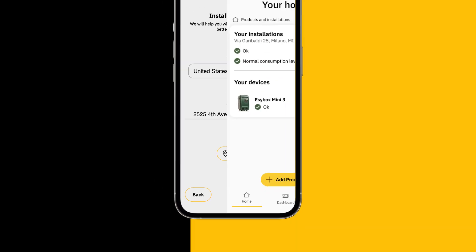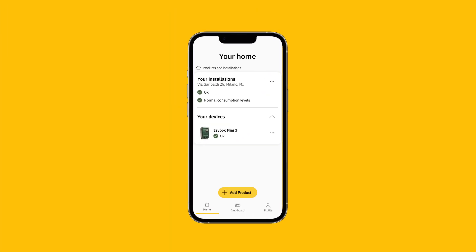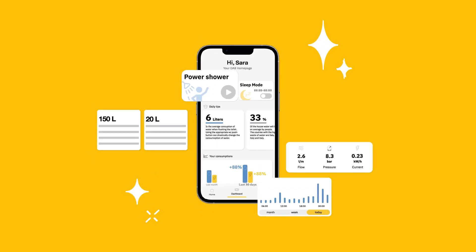You are done. Now you can enjoy all the features of EasyBox Mini. You will soon find out that it's much more than a pressure pump — it's a true home genius.